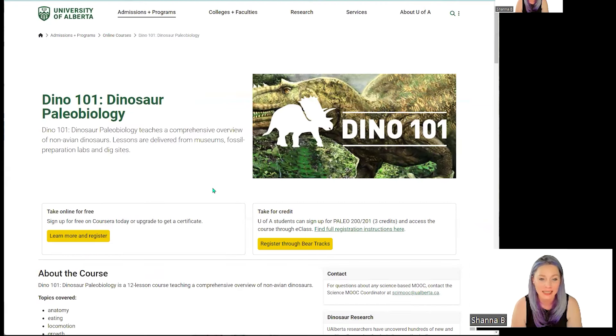Here is Dino 101 Dinosaur Paleobiology. We will be signing up for free through Coursera because we do not need three credits of Paleo 201 for our college career, so we're good there.